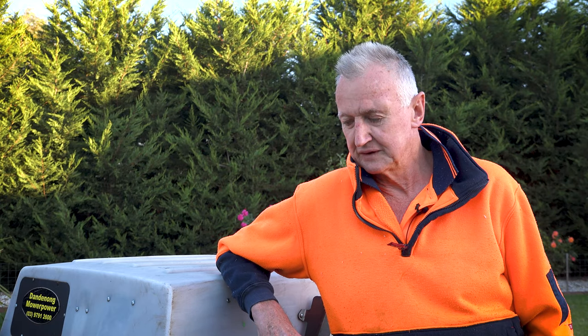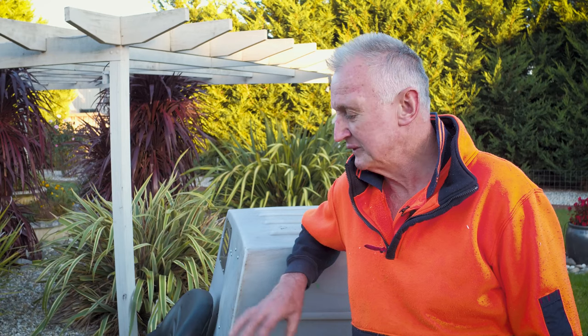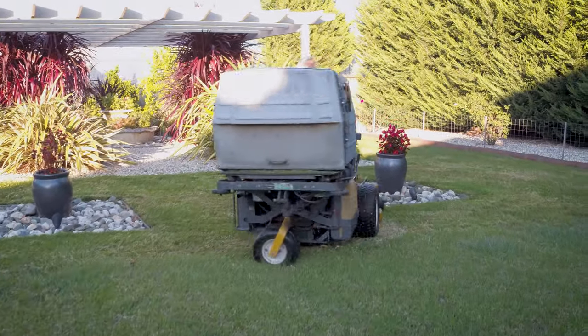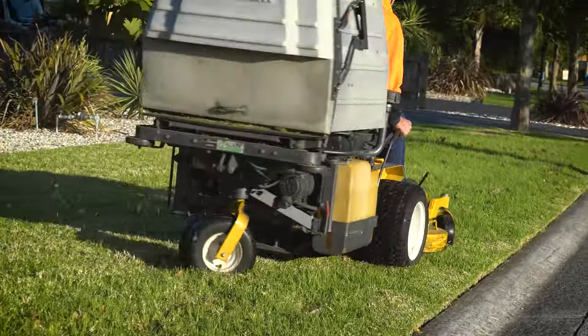I've used some side-throw cut mowers, and we have a side-throw deck for this as well, which cuts really well. But it's just the efficiency of the mower — zero turns. Yeah, it just goes real well.